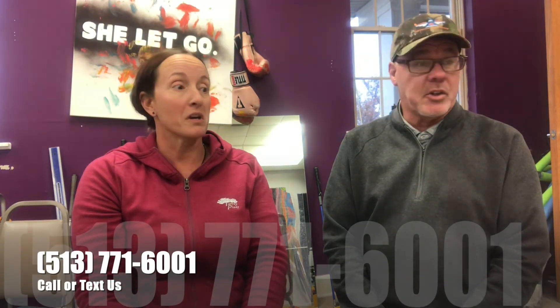Thank you, guys. Have a great one. It's Larry and Melissa again — thanks so much for watching our videos. If you have any questions or want to get in touch with us, you can email us, call us, or text us. But be sure to subscribe down at the bottom there. Thank you.